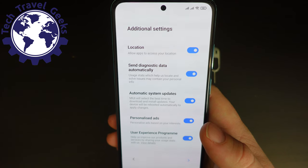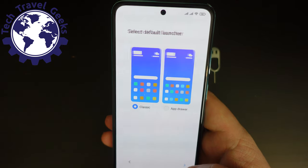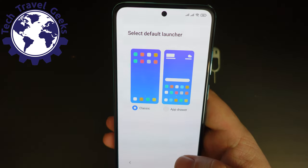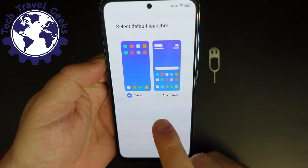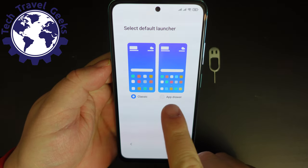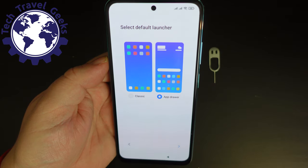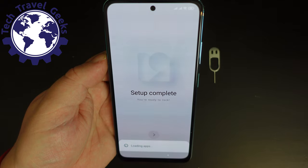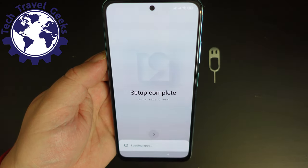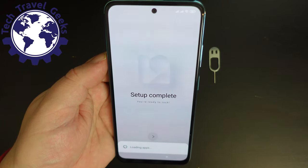We've now got a few extra settings to go. We're going to allow location, automatic system updates, personalized ads, and the user experience program. Xiaomi now offers us a launcher setup — specifically, do you want a classic Xiaomi launcher without an app drawer, or the version with the app drawer? I'm going to go with the app drawer option. And that's the Xiaomi MIUI 12 setup complete for the Redmi Note 10 — that was pretty quick and painless.